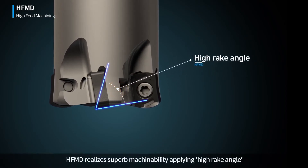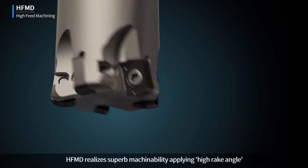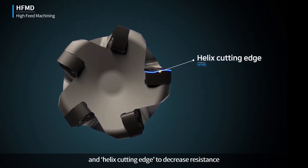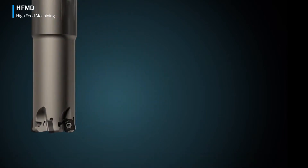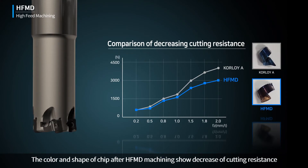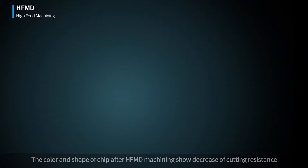HFMD realizes superb machinability, applying high rake angle and helix cutting edge to decrease resistance. The color and shape of chip after HFMD machining show the decrease of cutting resistance.